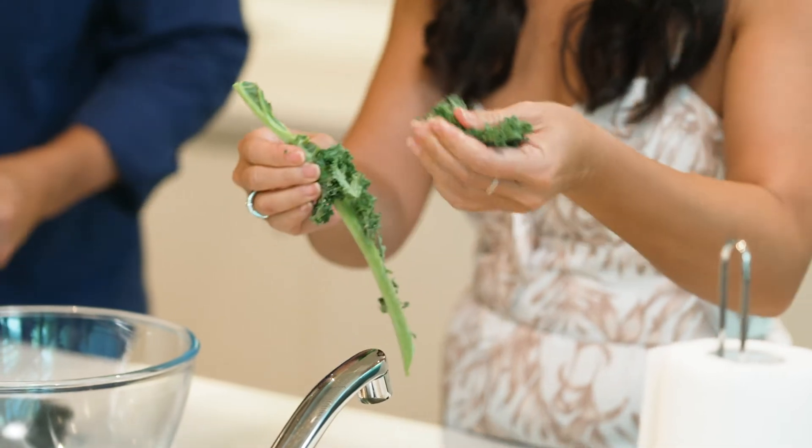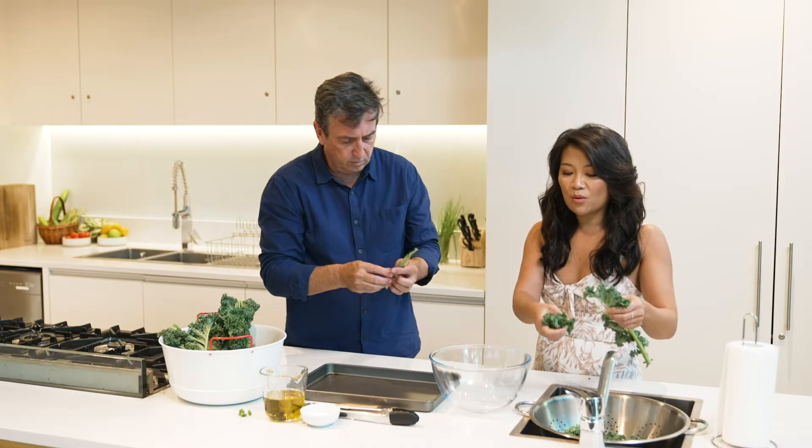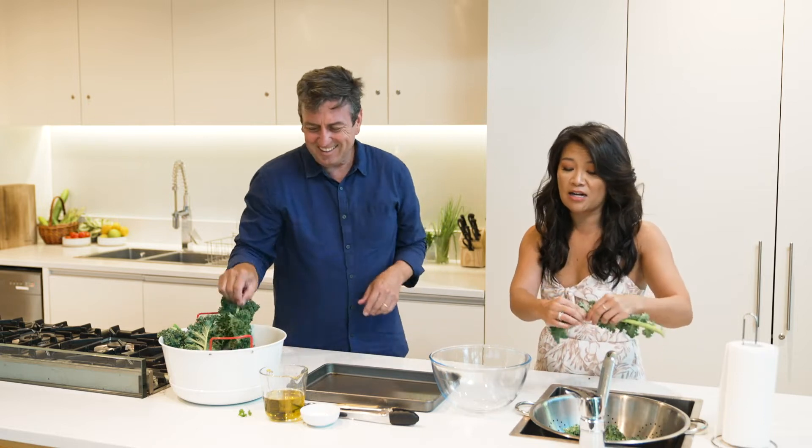How I discovered kale chips — you know you can buy them in packets and that sort of stuff. When I discovered kale in the fresh food market, I thought, well I'm sure I can make these at home quite easily. And it's very easy to do, doesn't take long at all.